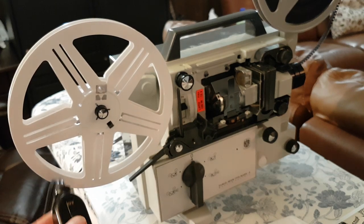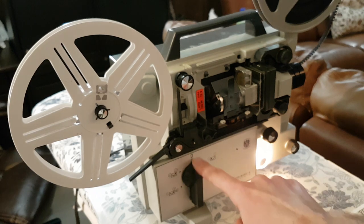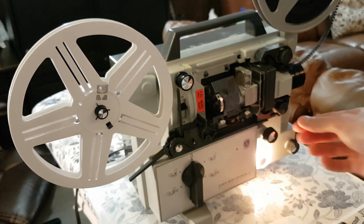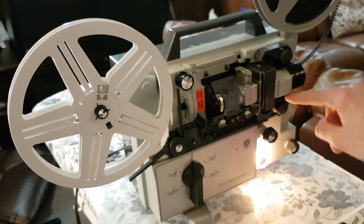The power is on the cord on this one, so you can turn the whole thing on. You can see nothing's moving because we have it on off. And then what you want to do is make sure that these tabs are pressed in — there's one here and one there.